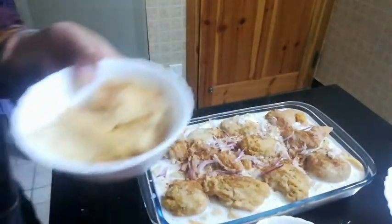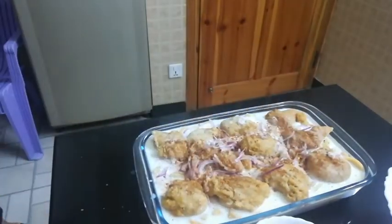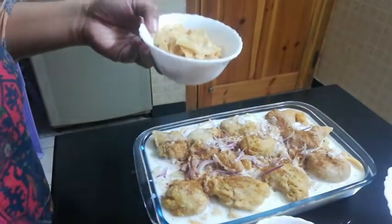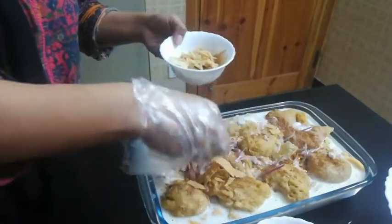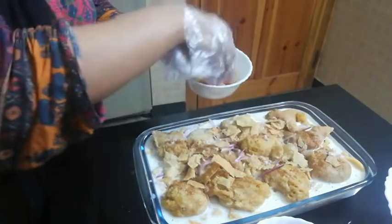Now we're going to sprinkle the chaat masala — we already removed it from the packet — just sprinkle it over everything like that. Also, I forgot to mention we need crispers. This is the crispers available here in Pakistan, called bali papuri. We're going to put these crispers on top so it will be nice and crispy when we eat. I like it more crispy!